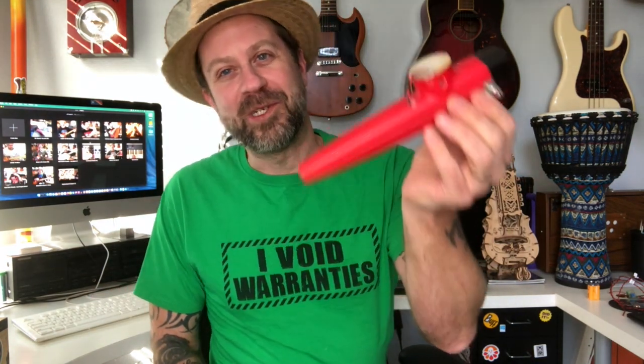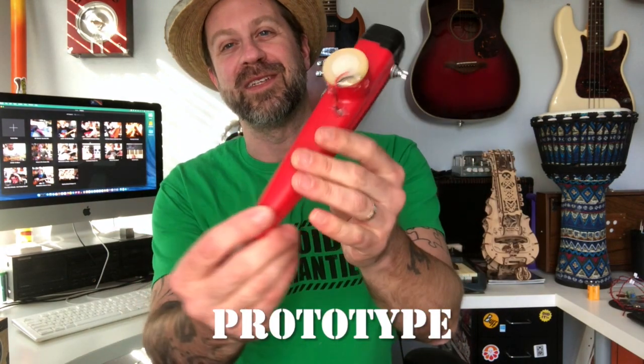I was like, oh my gosh, that's a great idea! I started thinking about it, really mulling it over, wondering how I was going to do that. And I did — well, kind of. Let me show you here — this is the prototype.